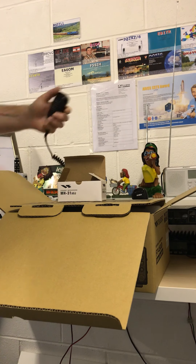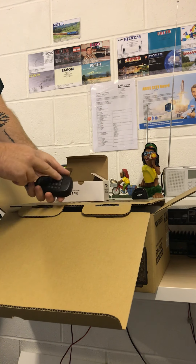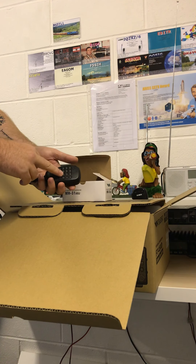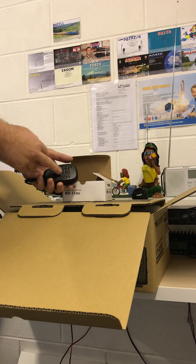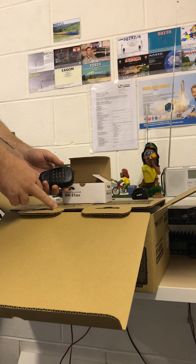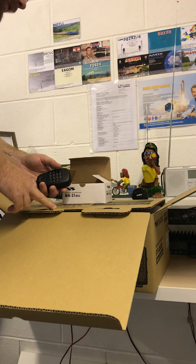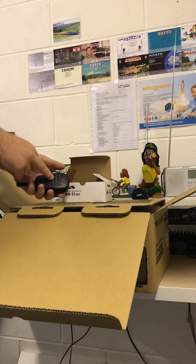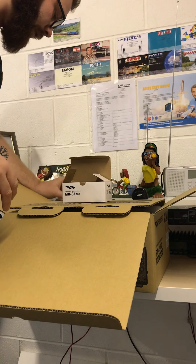I do have another Yaesu microphone which is on my 2800M that I prefer because it has numbers on the handheld microphone so you can key in which frequency you want to operate on — it's a lot quicker and easier. I haven't managed to test whether that microphone works with the 450D yet, but I will at some point and I will let you know. We already have a microphone with it anyway.